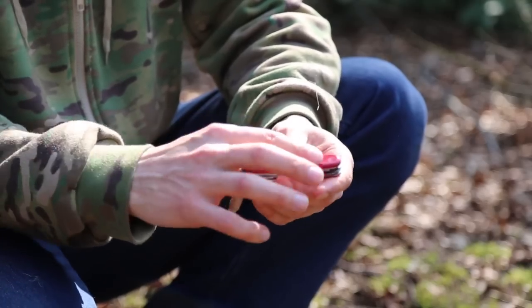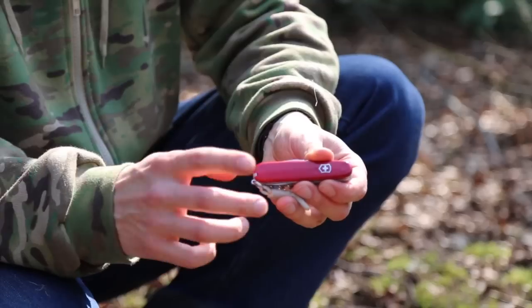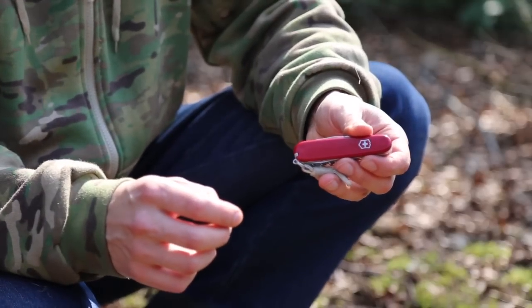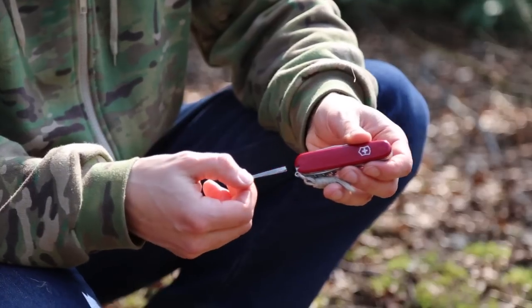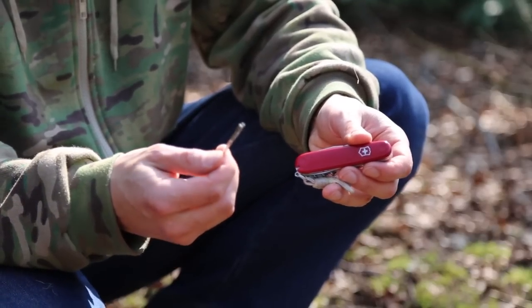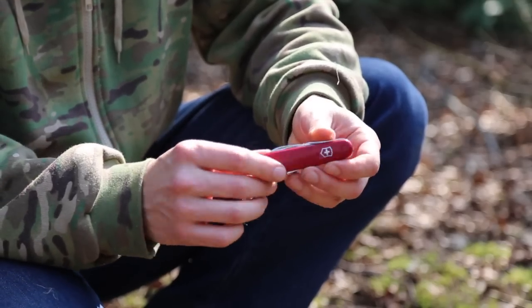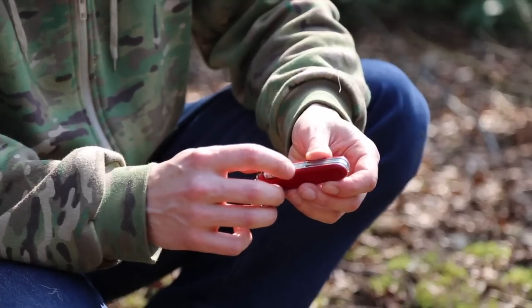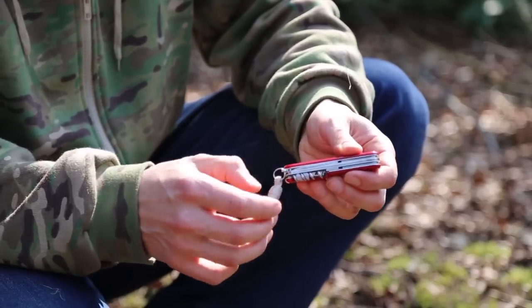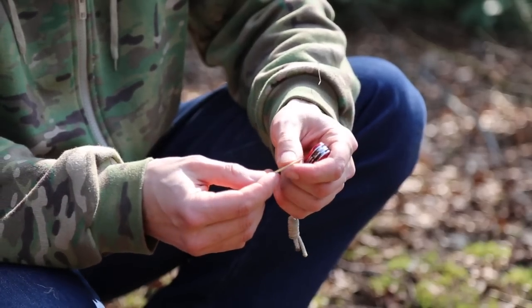Apart from those features, you have the standard ones that come with, as far as I know, all Victorinox knives — which is your tweezers, quite a useful little thing for pulling out splinters and similar tasks. I use the pin for that as well. And the toothpick, which I use a lot.